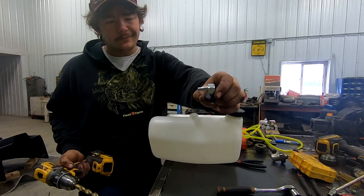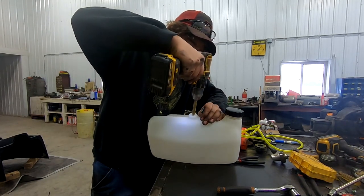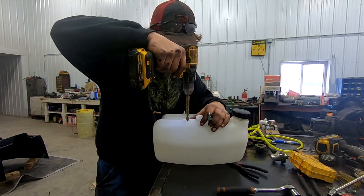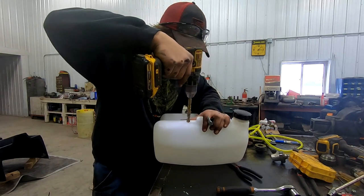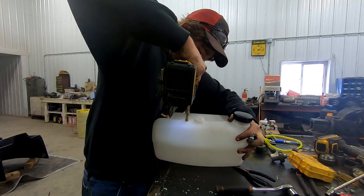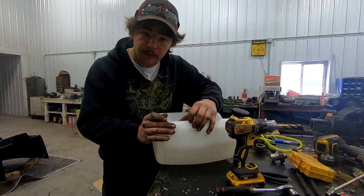We're putting in these fuel line 90-degree adapter things — rubber grommet, steel line. It needs to be about a half-inch hole for it to work right and so you can actually get it installed, so you've got to ream this one out a little bit. Something like that — that should work pretty darn good. And I'm going to drill another one right here. That fits in there nice — that's what we're looking for. Simple.